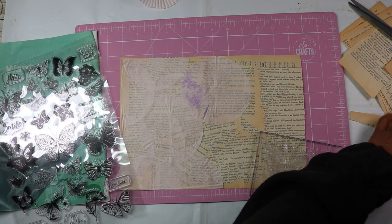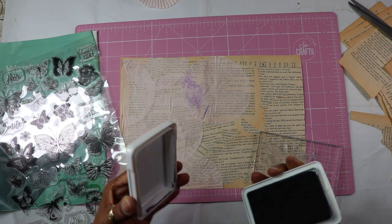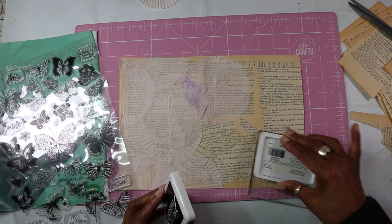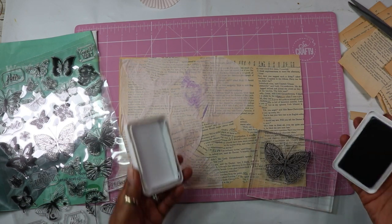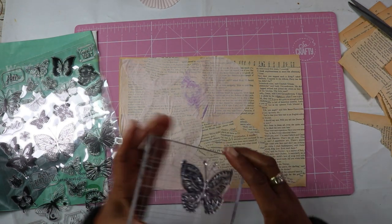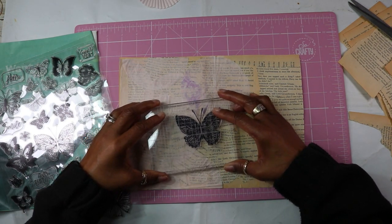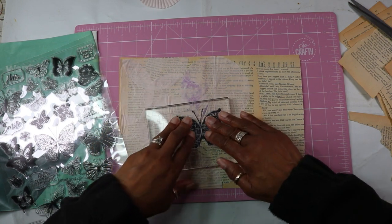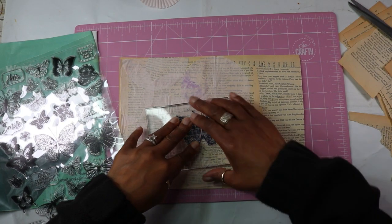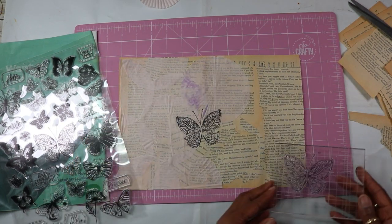Let's try some black first, make sure I get it all on and let's have a look. Oh, that's lovely.